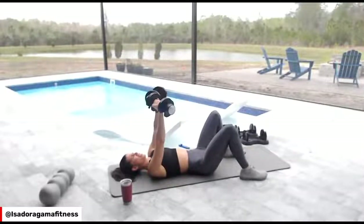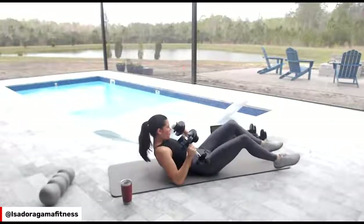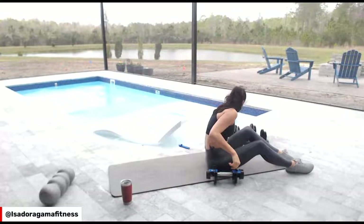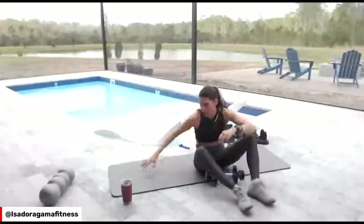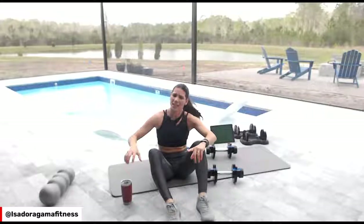We start burning, we keep going — until you can't move. I'm going to give you a longer break because you're going to go to the next exercise. We're going to do Romanian deadlift paired with shoulder press.